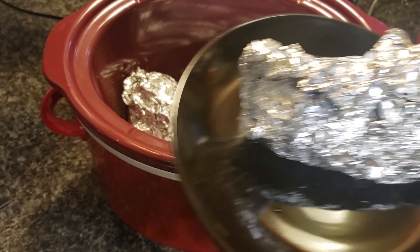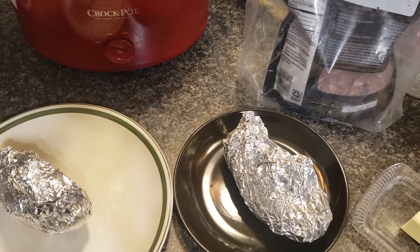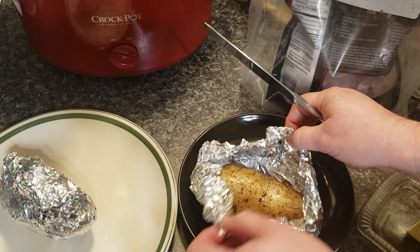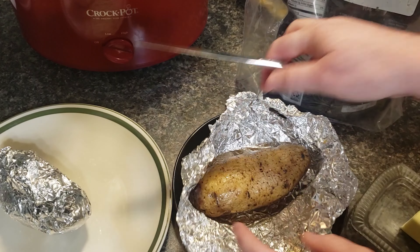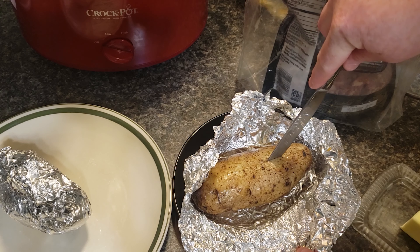These are done, so remove them from the crock pot, slice it down the middle, and serve with your favorite toppings. I'm adding pulled pork to the top of these. I actually made these before I made the Brunswick stew, so there was a lot more pork left at that time — kind of going backwards with these two videos.